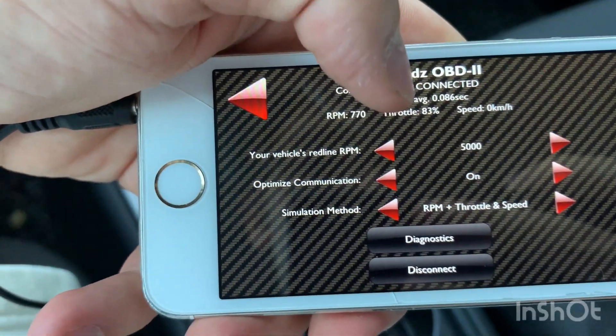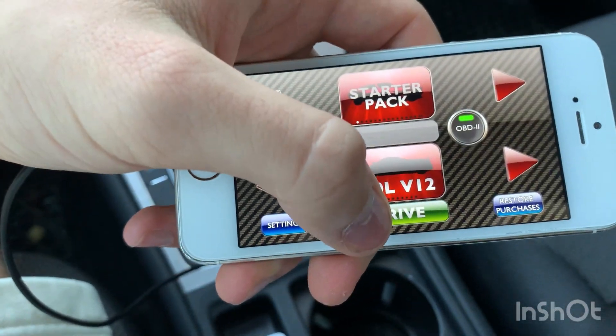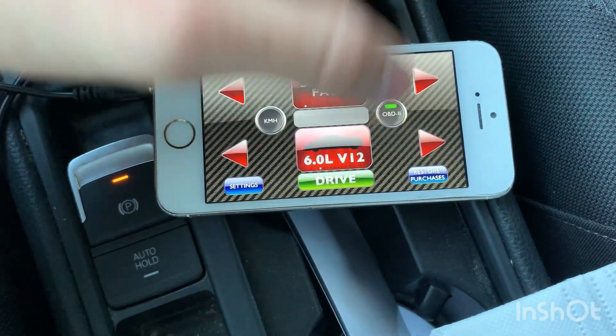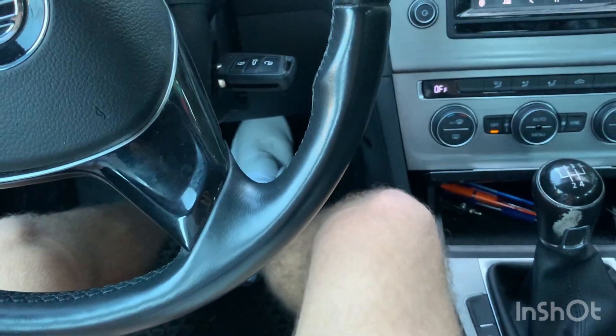You can see it's connected. Then leave it, select the pack, select the car, and start by pushing drive and pressing the gas pedal.